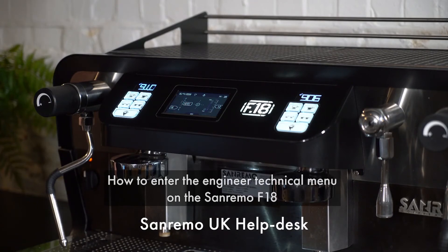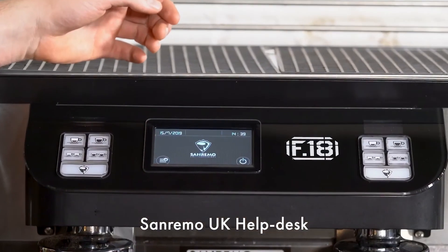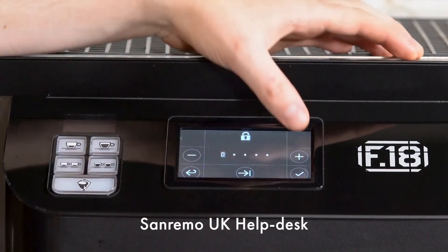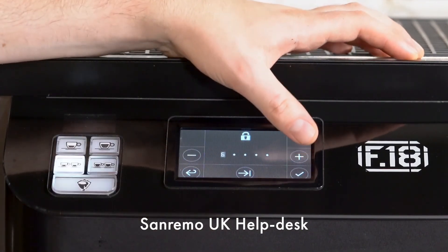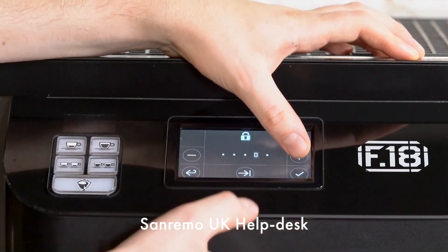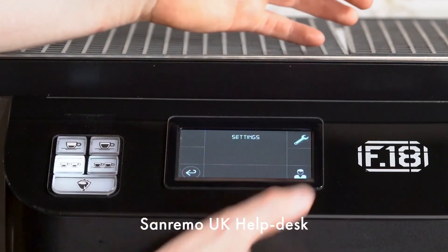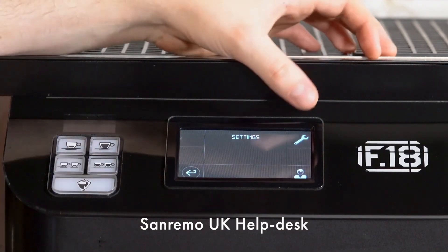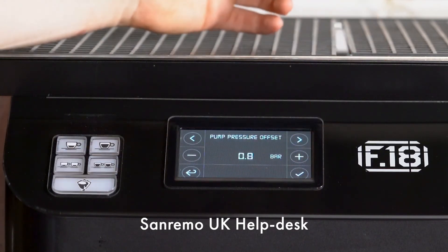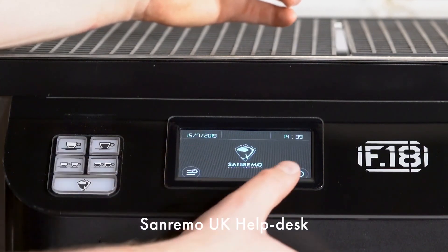To enter the engineer technical menu, push the logo at the bottom of the display and put the machine into standby. Push the icon at the bottom left-hand of the display and then enter the password — all 6s. You can now enter the technician menu. To exit the technician menu, push the arrow and then push it again and take the machine out of standby.